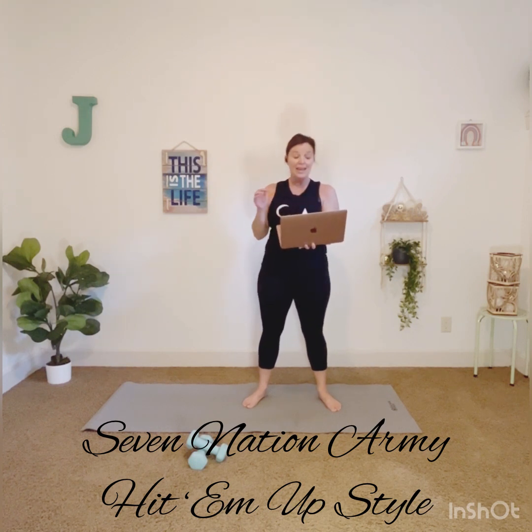And then the next one is Hit Em Up Style by Blu Cantrell — I don't know that person. So anyway, let's go ahead and cue up your music or put on your own tunes, grab your weights. Notice I have fives. The reason I have fives is it's only one upper body, and we cycle through every muscle group.